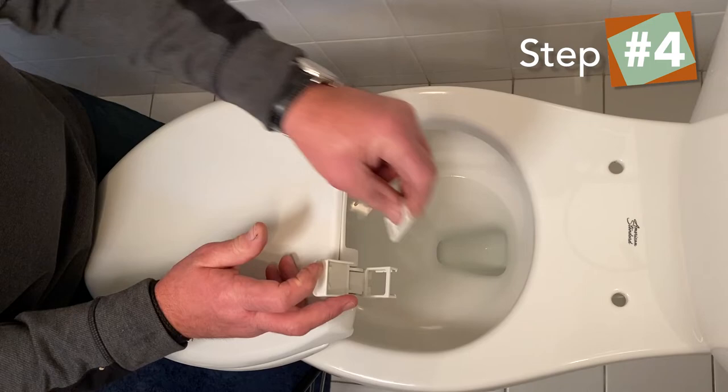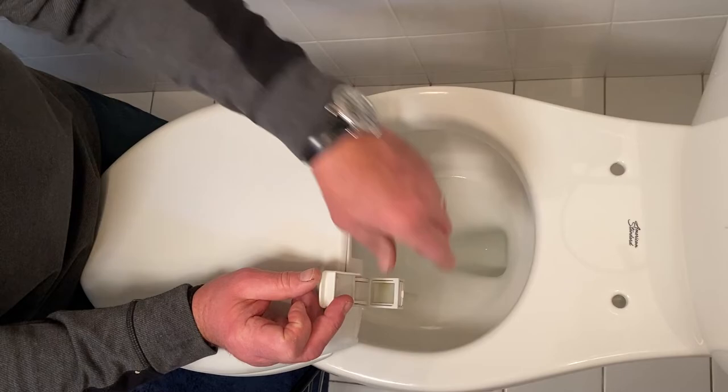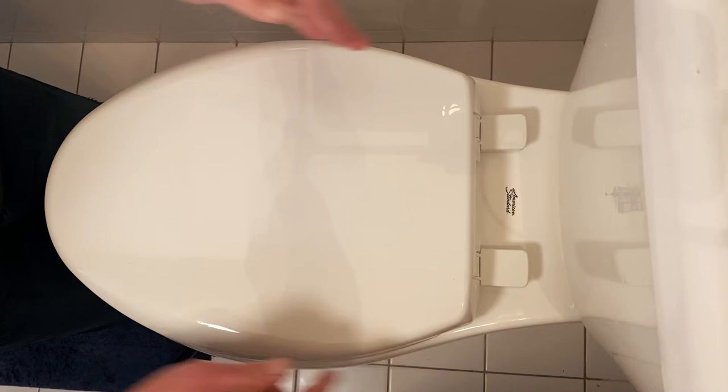Now we're going to take the Affinity toilet seat and place it onto the toilet. Flip the caps open and then slide these brackets in — they're going to snap into place. Then take the bolts, and you'll see this little arrow sign. You want to line that arrow up into the bracket you just put in there and drop both of those inside.